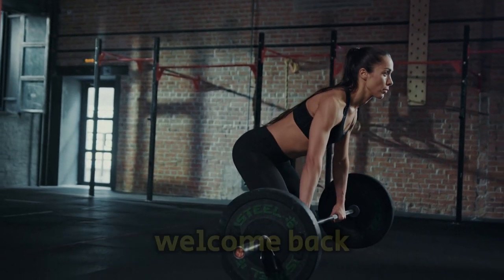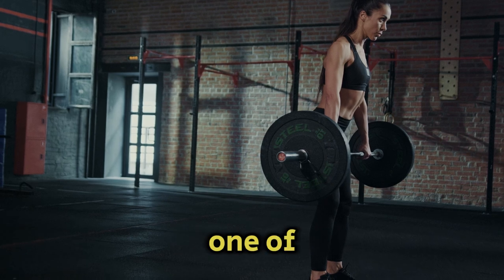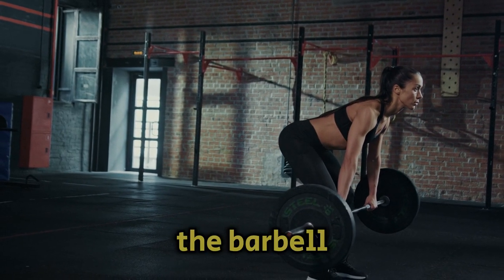Hey, everyone! Welcome back to the channel. Today, we're diving into one of the best exercises for building a powerful back — the barbell row.